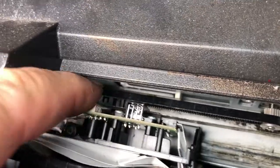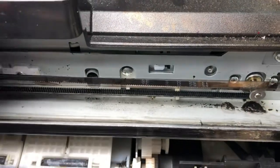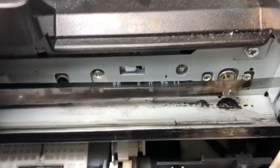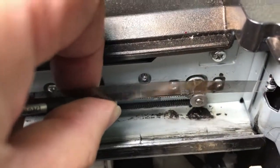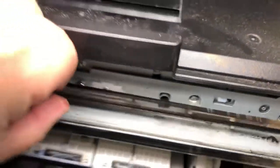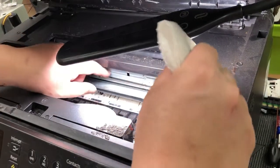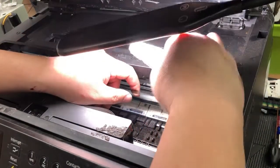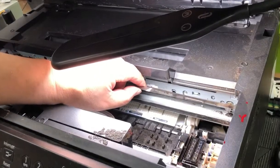The printer doesn't know where the printhead is. There are little marks on this clear timing belt that tell where the printhead is. At the beginning of startup, the printhead moves all the way to the right until it can't move anymore — that's position zero. Then it moves to the left a certain number of marks, say 80 or 120, and that's the maximum left position.